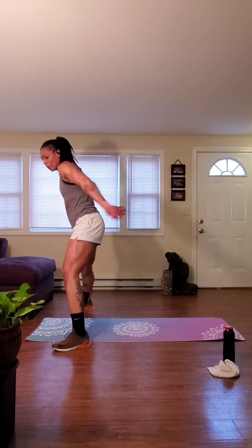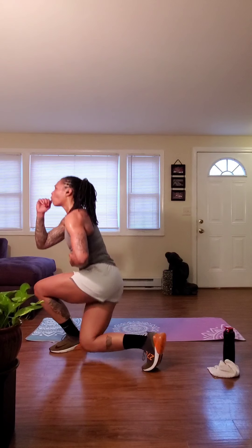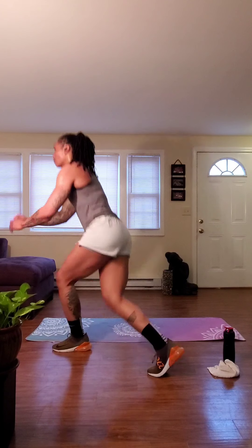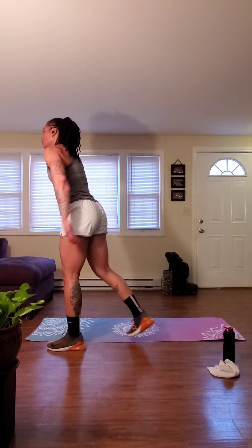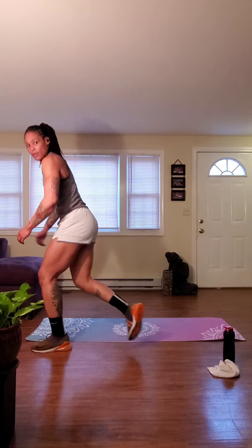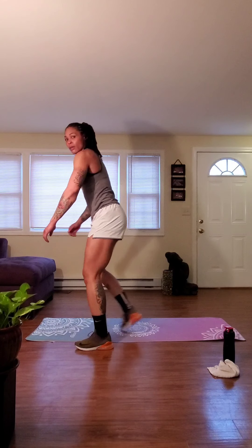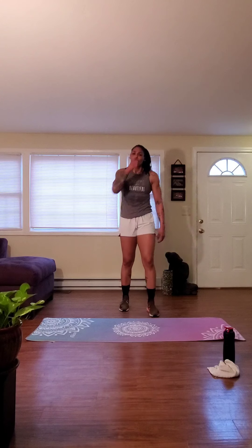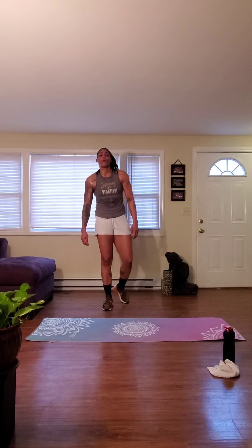Ten, five, three, two — curtsies are gone. Check those off, you knocked those out. 15 seconds — we bust out this superman walkout. And five, get to that end of your mat. Three, two — take those hands down to the ground. 40 seconds. Don't let up. It's hard, it's tiring, but you want this. You're stronger than this. So let's do this.